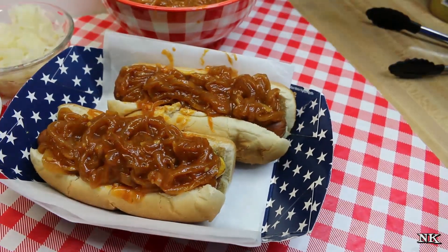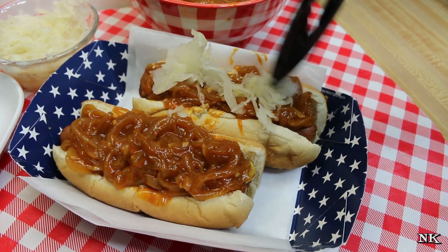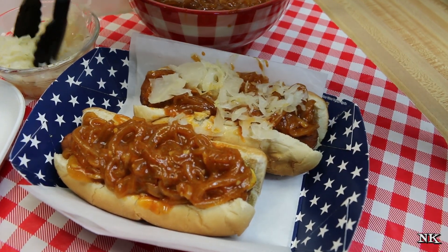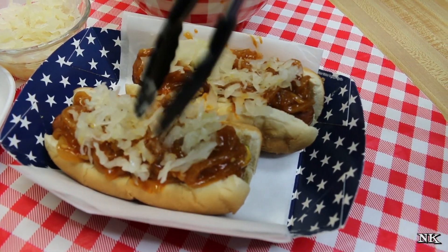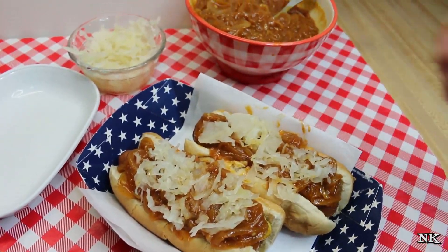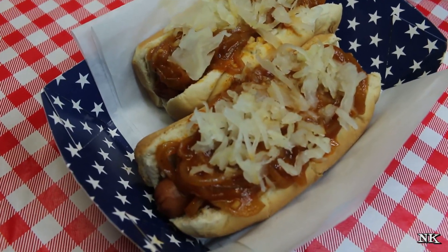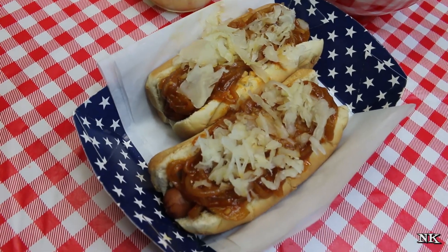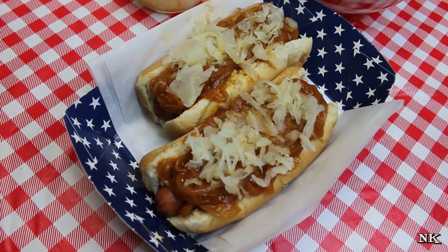Beautiful, look at that. And then we're going to put some sauerkraut on there, just to give it a little crunch and a little tang. And there you go — there is your Bronx Bomber hot dog. So awesome, there you have it: Bronx Bomber dogs. Are you ready to have one? I mean everybody wants one of these, right? Just sweet and tangy red onion hot dog sauce, sauerkraut, brown mustard — super easy, super delicious.